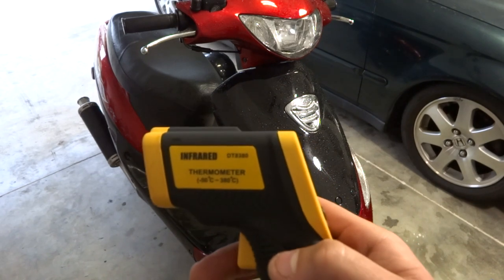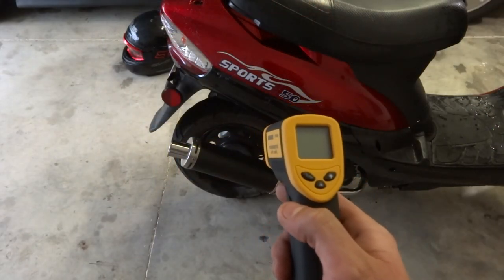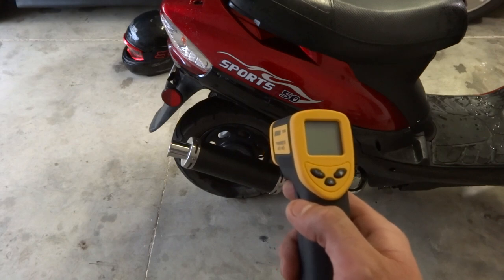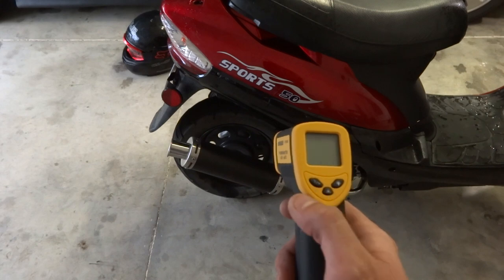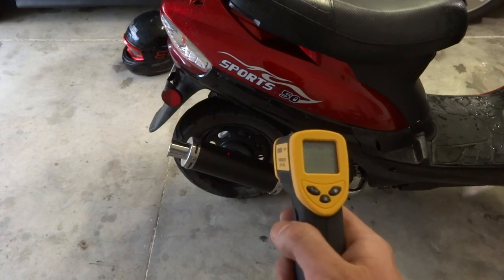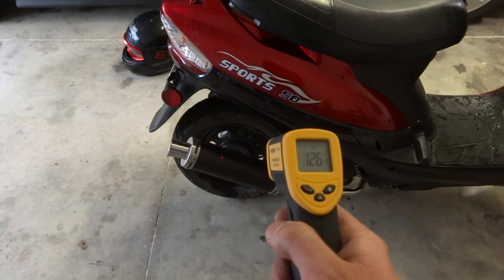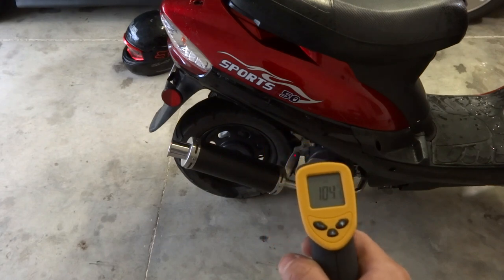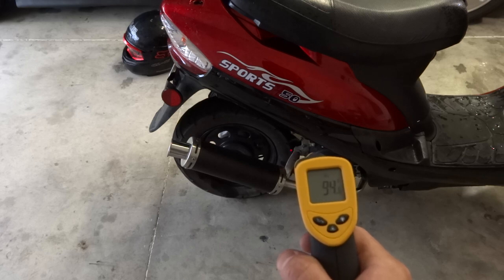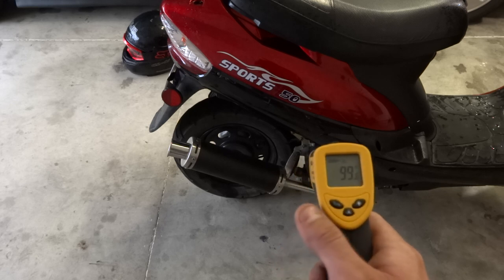I'm going to show you how this thing is actually pretty accurate. Here's the exhaust — I just ran this bike about 10 minutes ago. We're going to go ahead and pull the trigger, and obviously there's the laser. The exhaust is reading 125 degrees. We'll hit another part, maybe the exhaust stand — 101 degrees.